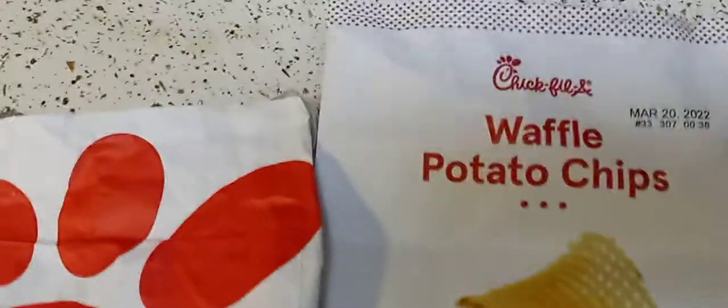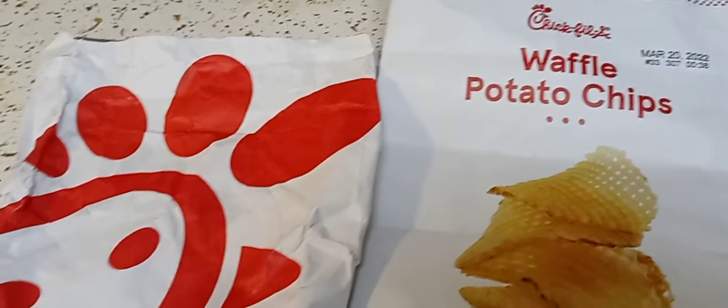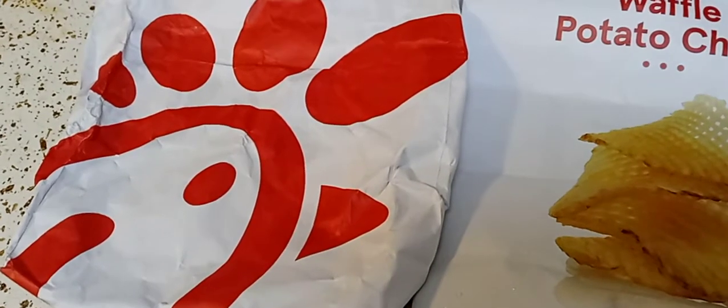Hey guys, I hope everyone out there is safe and doing well. Thank you so much for tuning in. So I wanted to review the Chick-fil-A waffle potato chips and the regular breaded chicken sandwich.